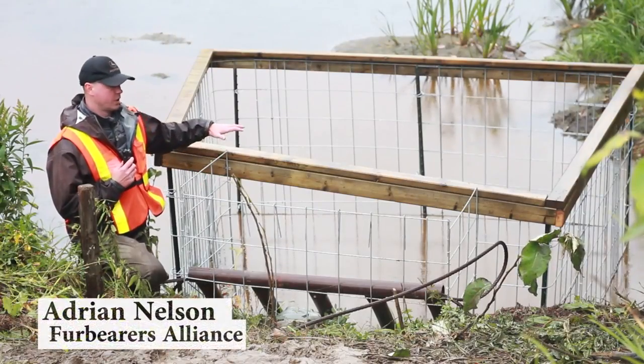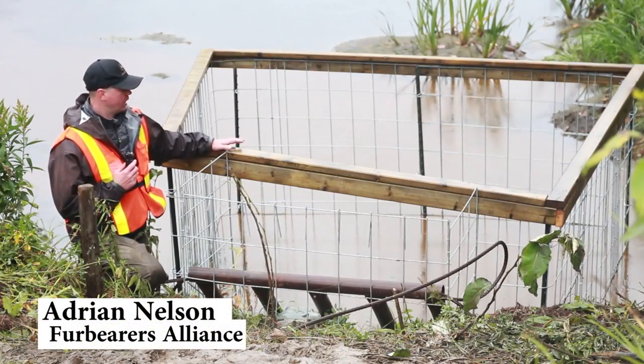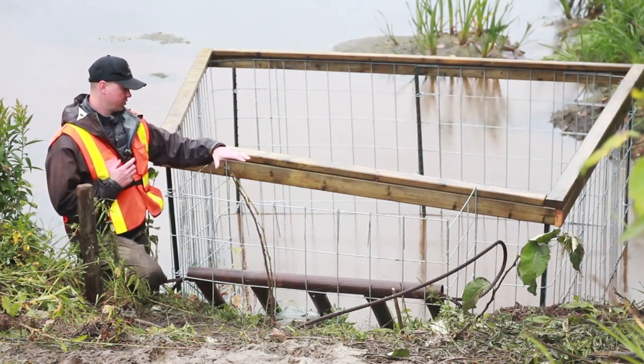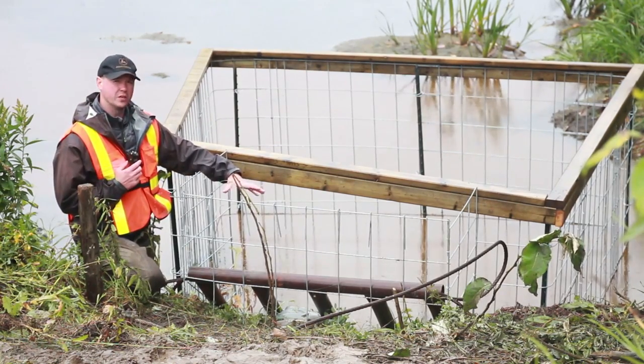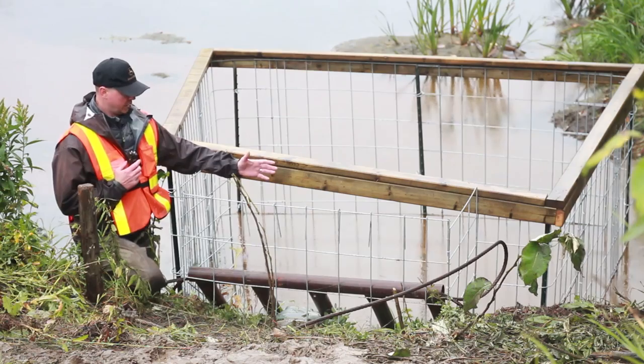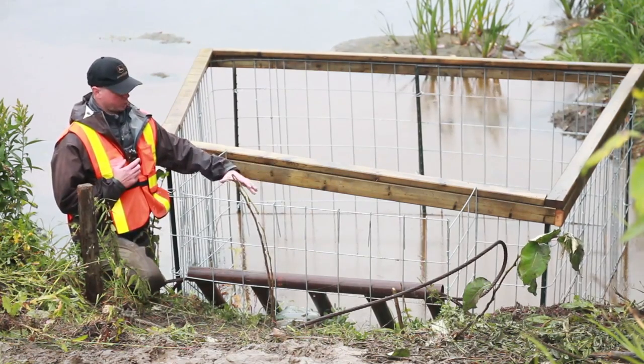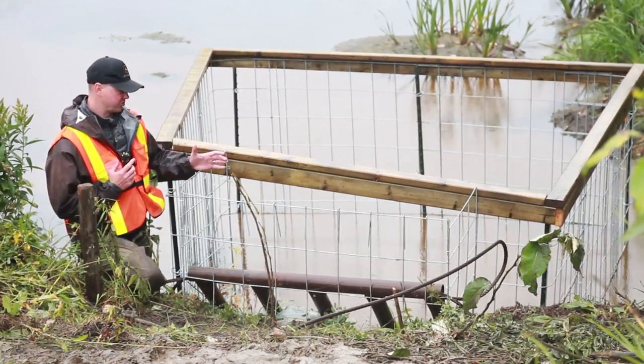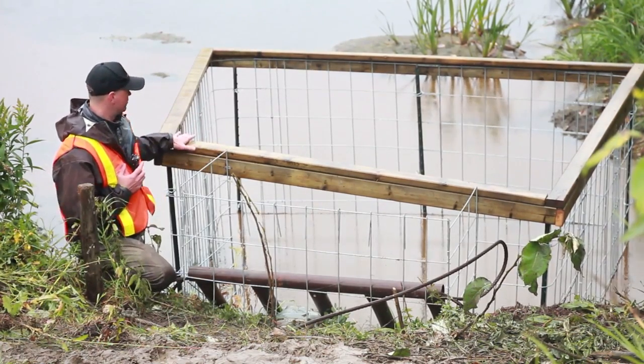This is our beaver exclusion fence. This is going to keep beavers out of that culvert. What happened here is a large grate was put in front of the culvert to keep the beavers out, but what ends up happening is these grates almost provide a support for beavers to start damming up against. So we've put in the exclusion fence.